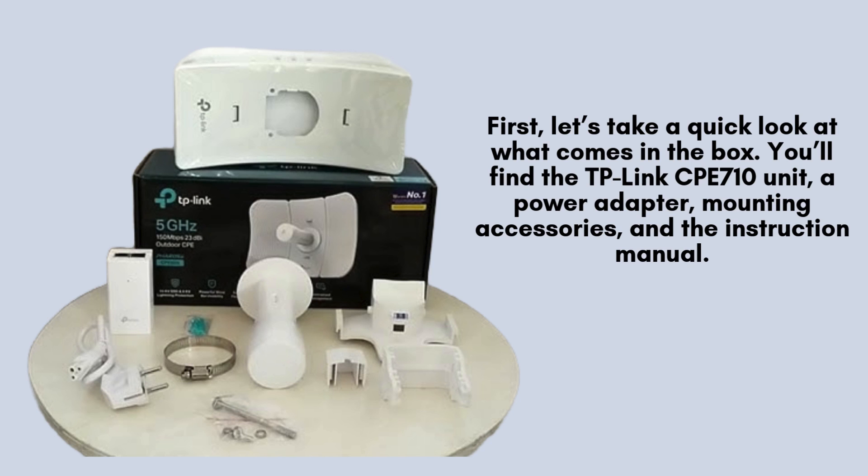First, let's take a quick look at what comes in the box. You'll find the TP-Link CPE 710 unit, a power adapter, mounting accessories, and the instruction manual. Before we start setting it up, ensure you have everything you need.